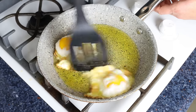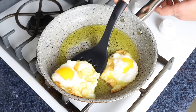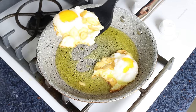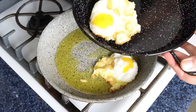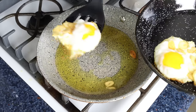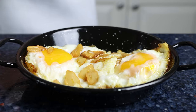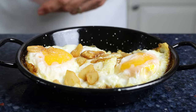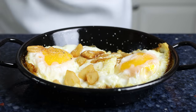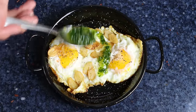Gently remove the eggs from the frying pan, making sure to shake off any excess oil, and transfer them into a serving dish. Season the eggs with a kiss of sea salt and freshly cracked black pepper. For the final touch, top it off with the parsley and garlic sauce.